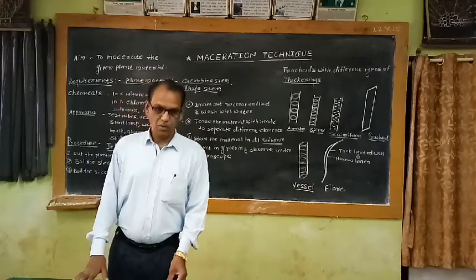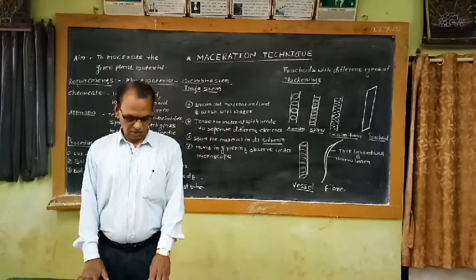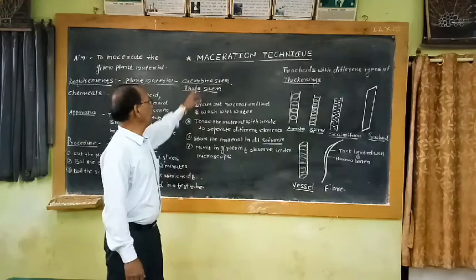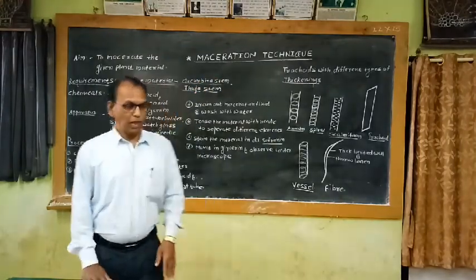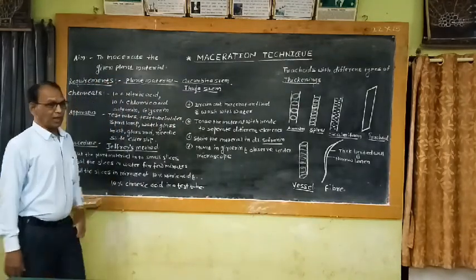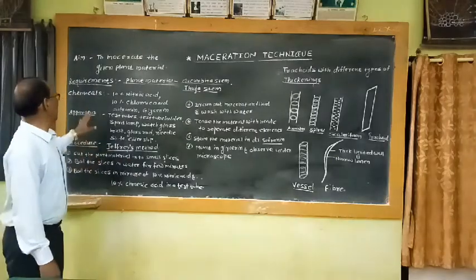Hello friends, you are welcome. Today I am going to discuss the next practical. The name of today's practical is maceration technique. The aim of this experiment is to macerate the given plant material.